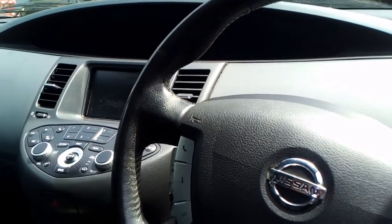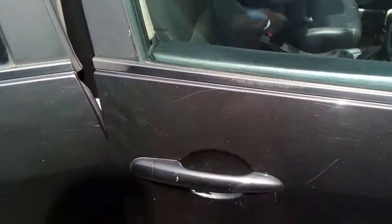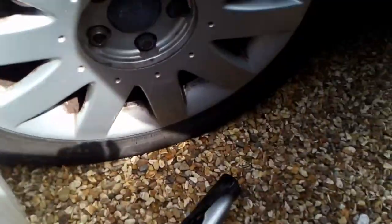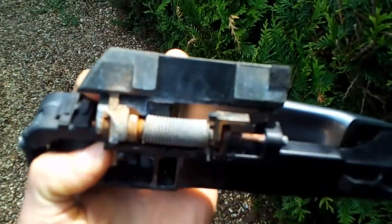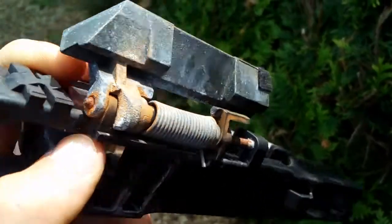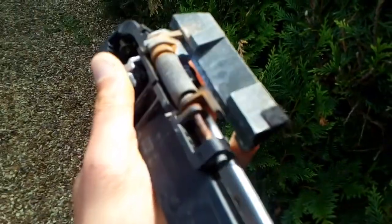Hey guys, I'll show you today how to remove the external door handle — outside door handle — from a Nissan Primera P12. That's the thing we want to remove. The reason I had to remove it from my car is it got a bit rusty for whatever reason, just one of them, and it stopped working. It worked from one side but not from the other.